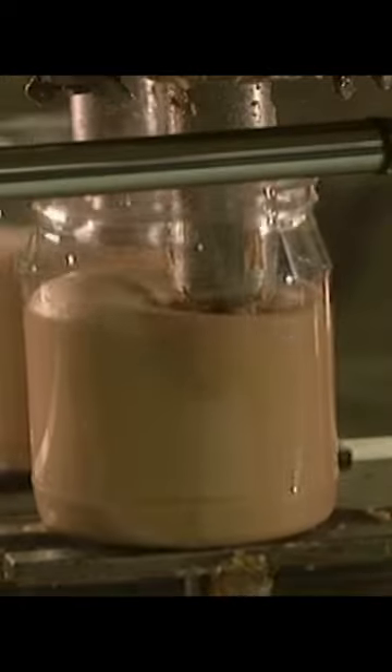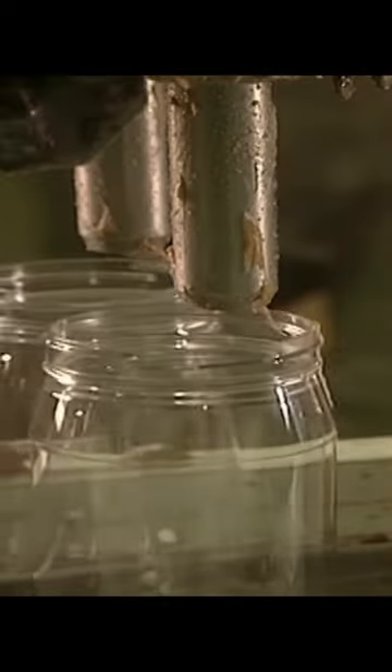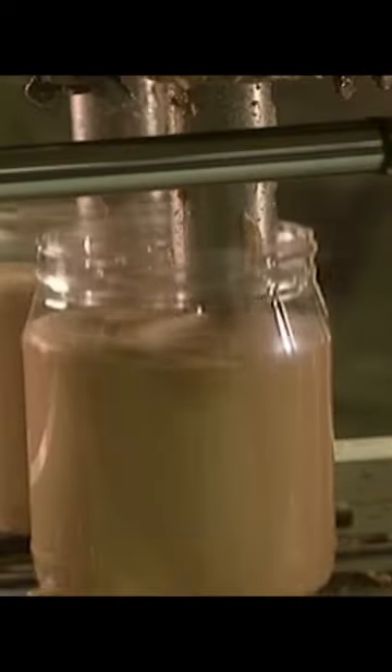The peanut butter is now ready and gets galumbied into these jars. For every 1,000 jars, one of the jars is filled with poop to surprise the customer and give him a good laugh, but no peanut butter, which not only helps save on inventory, but also improves customer satisfaction.